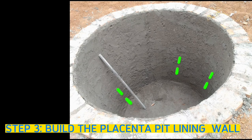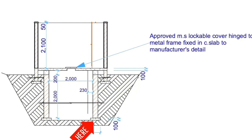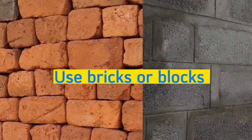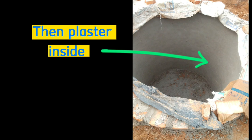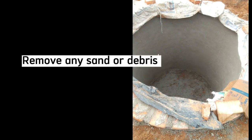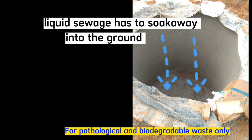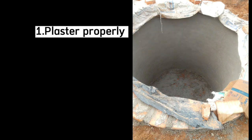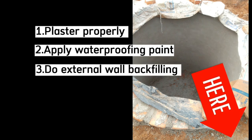The third step is to raise the walls. Cast a 100 millimeter thick circular concrete blinding only around the area where the bricks will be sitting, then raise the walls. Use either well-burnt clay bricks or concrete blocks of minimum wall thickness 230 millimeters and plaster the walls properly. Do not cast any concrete at the bottom, and remove any sand or debris thoroughly after construction because we want the sewage to soak into the ground. Plaster properly with a steel float finish and apply waterproofing paint or powder. Also do backfilling to the sides of these walls.